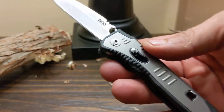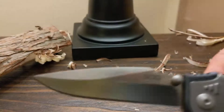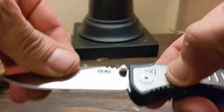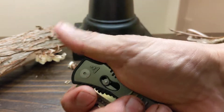Thanks for your time. Like, share, and subscribe. This would make a great EDC pocket knife — the Flashback Mini by SOG. Thanks for your time, have a great day. Please like, share, and subscribe.